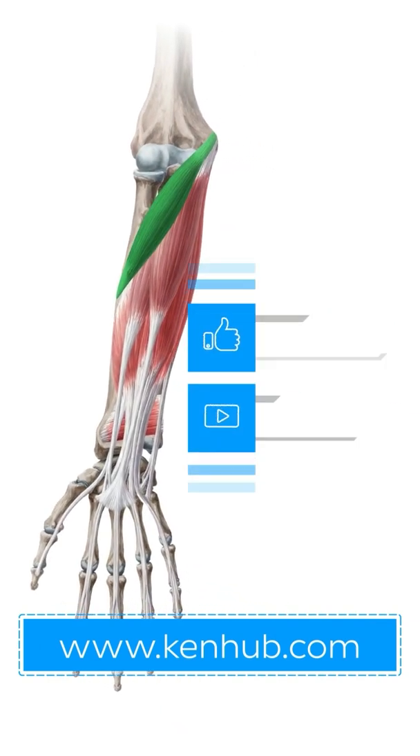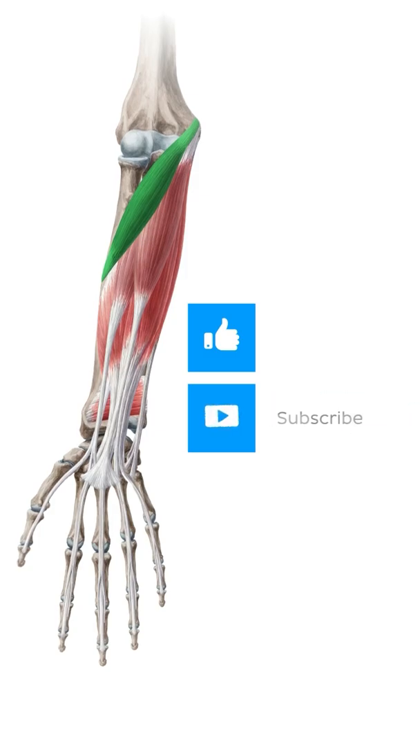Check out our website to learn more about the muscles of the upper limb, and don't forget to like and subscribe for more interesting videos like this one.